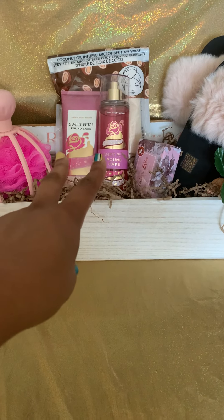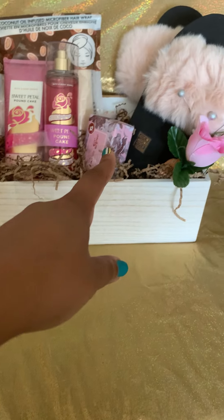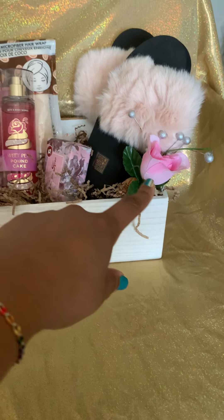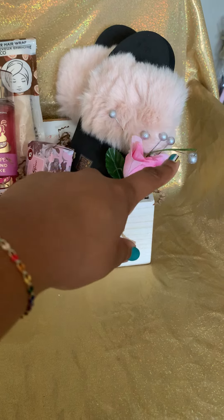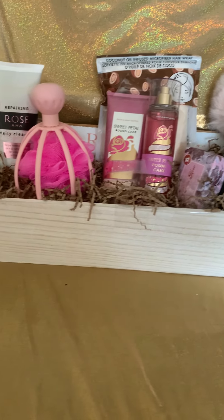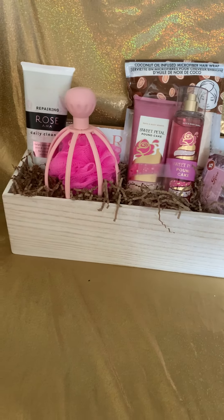There's a cotton infused microfiber hair wrap from Dollar Tree, a two-piece set of Sweet Petal Pound Cake from Bath and Body Works, a rose vanilla rose soap from Pop Shelf, a pair of fuzzy slippers from Temu, and then I found this cute little rose and put a little pick of silver balls in the back. I finished it off with brown shredded crinkle wrap — I think this one turned out really cute!